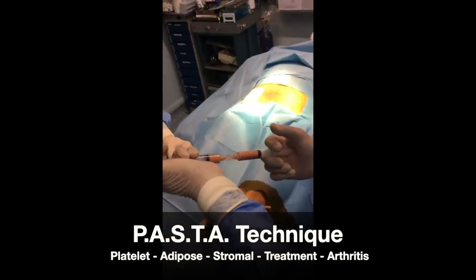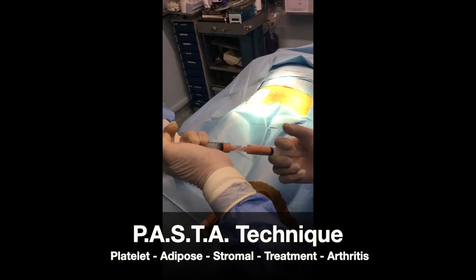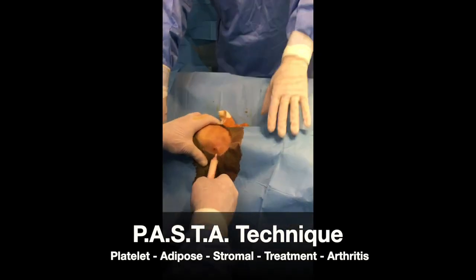At this point, the PRP rich in growth factors is added, and the mixture is finally injected into the joint.